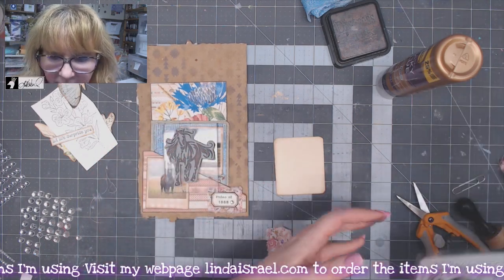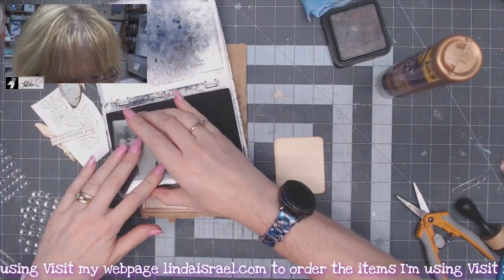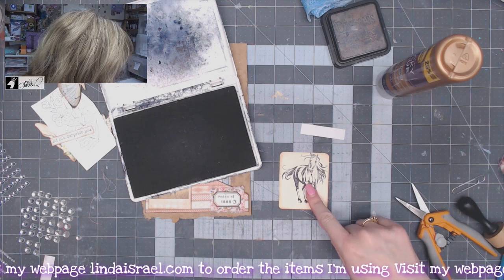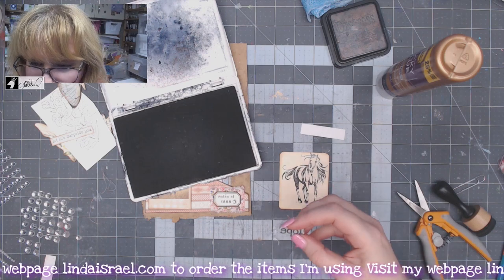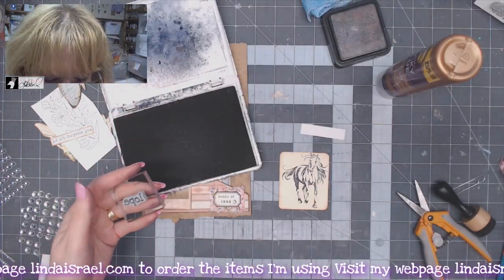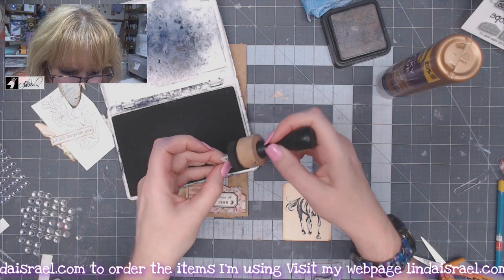I have a rubber stamp called Running Horse — I've got some new rubber stamps in my shop, and Running Horse is one of them. I'm using Archival Ink Jet Black and stamping that right here. While I have the ink pad out, I've got the word "lope" from the walk-lope-trot-ride quartet. I'll stamp that on a little scrap of paper, trim it out, and use some distress inks around the edge.